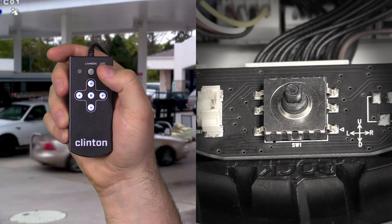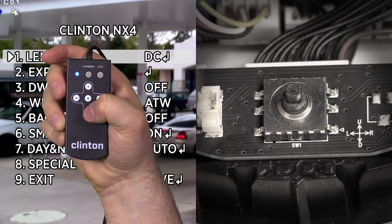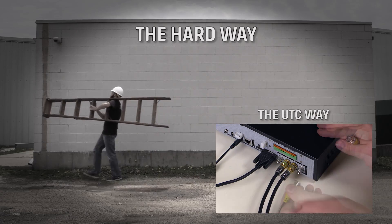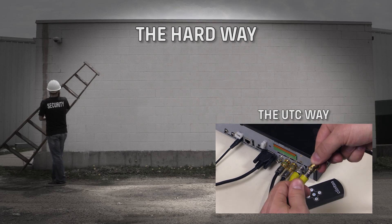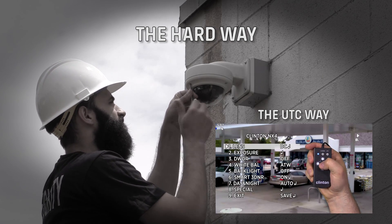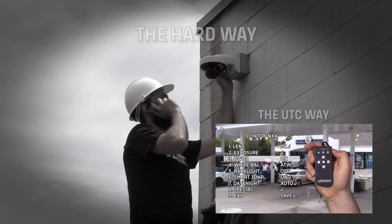Simplify the OSD adjustment process with the convenience of a handheld remote rather than a small joystick or button pad. The UTC remote isn't just limited to installation — it can also help with service calls. It's an effective tool that could possibly eliminate unnecessary trips up ladders and or lift rentals.